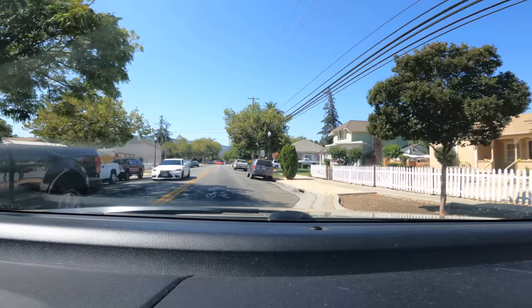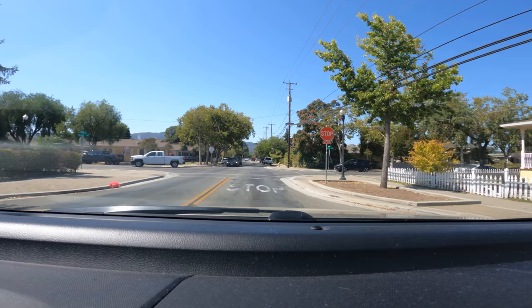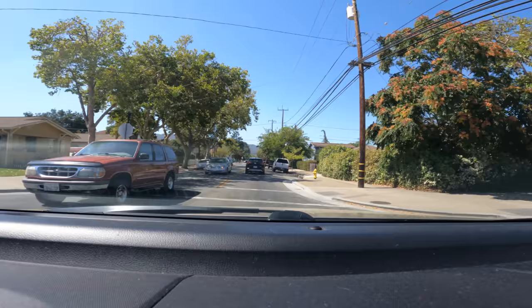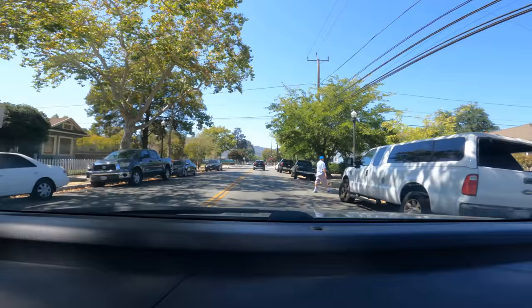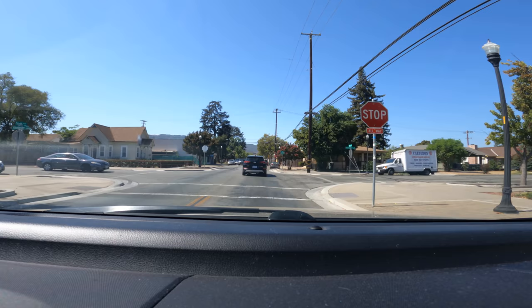These streets are a little narrower, so watch for people opening doors — don't hug the right side. Going down 6th Street now. The person in front isn't signaling, so assume they're going straight. Watch for pedestrians. Everything is slow here — don't rush. You're more likely to get into trouble by rushing. There's no rush. Another four-way stop.